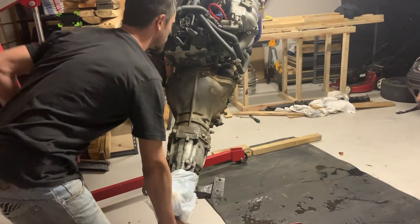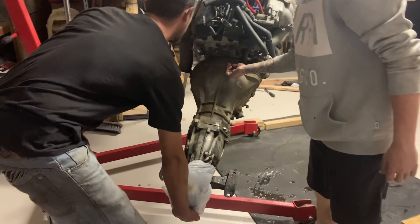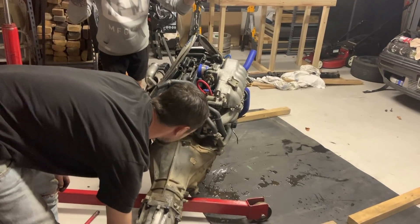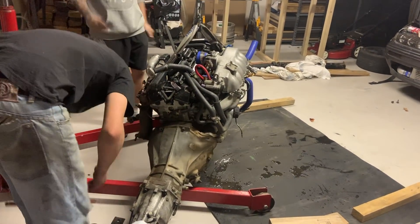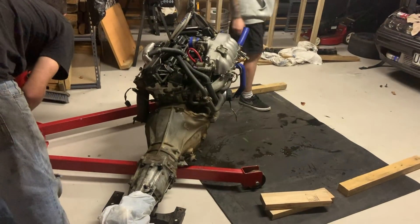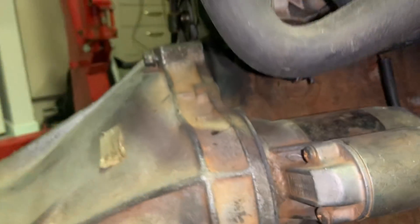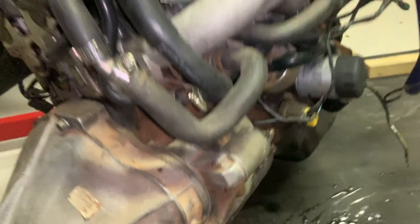It's got a bell housing bolt that's hanging out and a bell housing bolt that's missing. None of the drift cars have them fully done up because if they need to take a gearbox out quickly, it's a lot easier to get it out if those two aren't done up. This one's loose, this one's non-existent, that one there's non-existent, that one there isn't there. There's also a starter motor bolt missing - only one bolt holding the starter motor in. RFB next level.